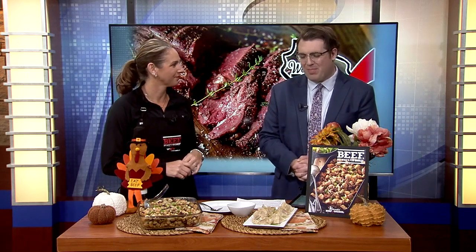Thanks for that Kyle. Well, Thanksgiving is all about the turkey, but there are plenty of ways you can add beef to your holiday meal. We have Angie Horkin with Wisconsin Beef Council showing us just how to do that. Good morning, Angie.